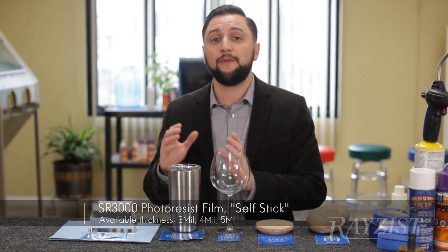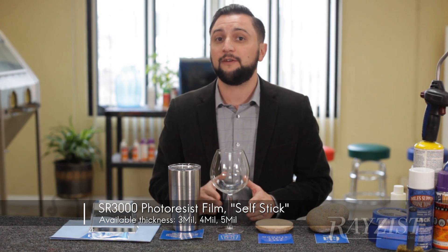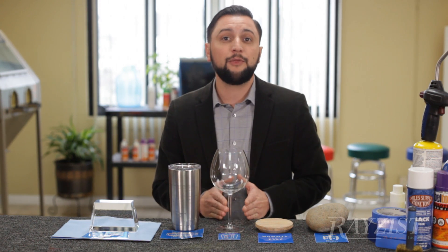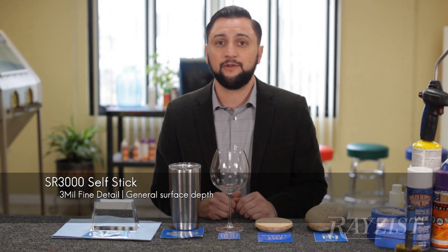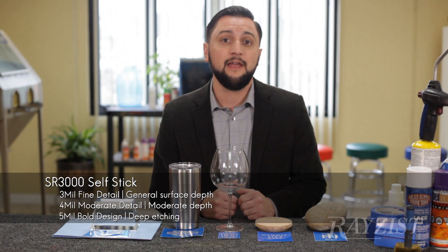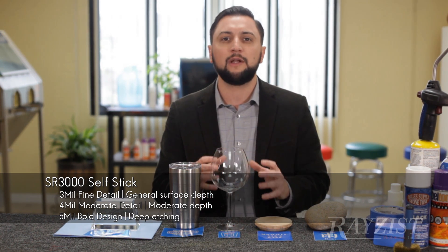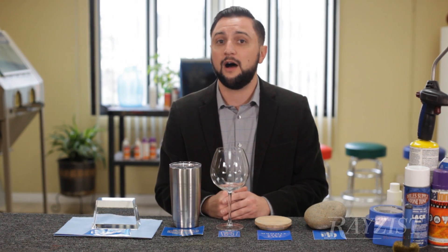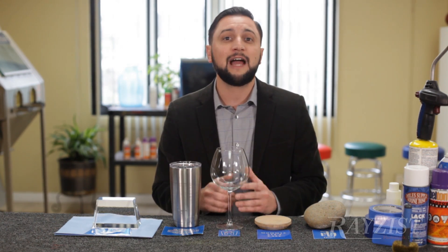With SR-3000, we have 3, 4, and 5 mil only. Our self-stick films — which are our most popular and most used films — come in 3, 4, and 5 mil. 3 mil again for your high-detail images, glass and crystal. 4 mil for ceramic mugs or something you want to go a little deeper on. And 5 mil for a really nice multi-stage carve or where you really want some nice depth on glass and crystal. You can also use it on stainless steel mugs as well without that added adhesive. It's entirely up to you.